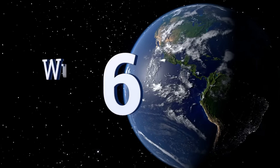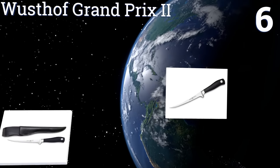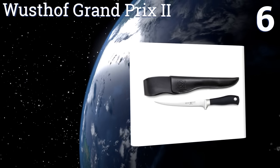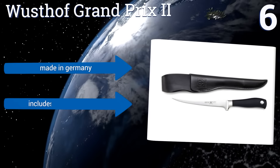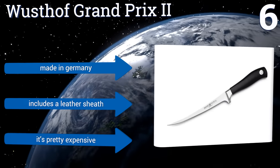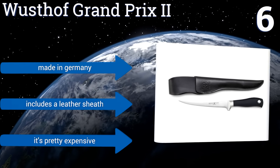Moving up our list to number six, the Wusthof Grand Prix 2 offers precision edge technology designed to enhance blade sharpness by up to 20% while allowing it to last twice as long as other fillet knives. Its 14-degree cutting edge also reduces drag when slicing through your foods. It's made in Germany and includes a leather sheath; however, it is pretty expensive.